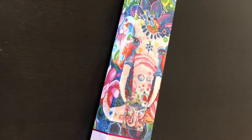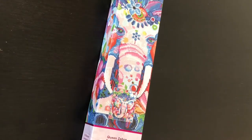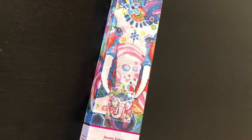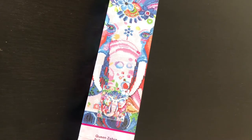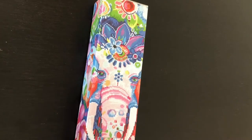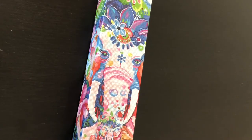Hello everyone, it's Bethany. In this unboxing we have Queen Zara by Andrea Garvey — it is a Diamond Art Club kit. The dimensions for this piece are 20 inches by 25 inches, or 51 centimeters by 64 centimeters. I have been wanting to get this canvas kit for a while because I've been wanting to do it for one of my friends.